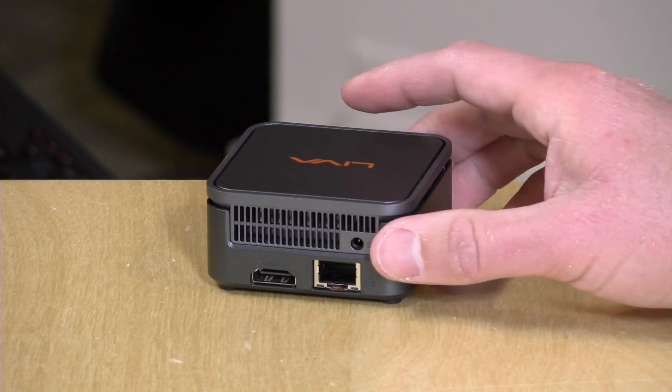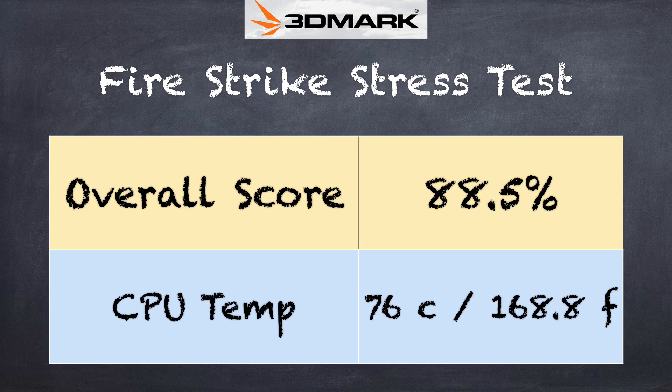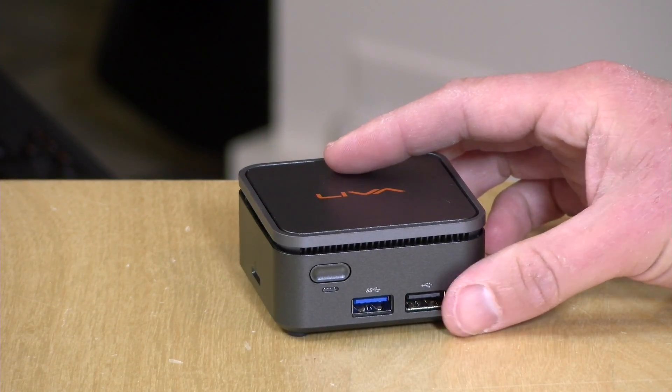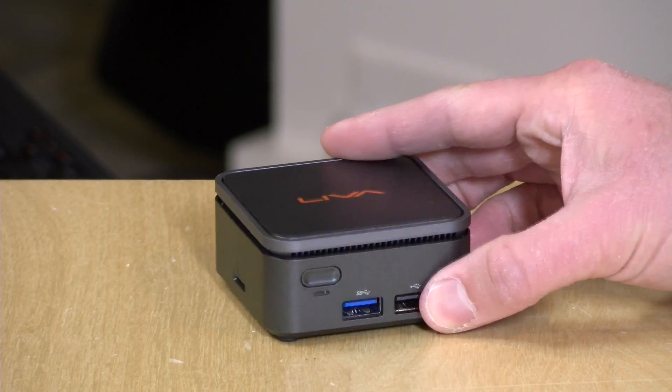I was very curious about thermals given the compact size and how hard it can be to keep something this small cool. We ran the Firestrike stress test from 3DMark and got a failing grade of 88.5% — 97% is passing. You can see the temperatures we were experiencing during that test. The more you do with this, the slower it's going to get, especially under load, because when these chips get too hot the only way to cool them is to run slower. It does have a fan, but you're not going to have a consistent experience with this one.